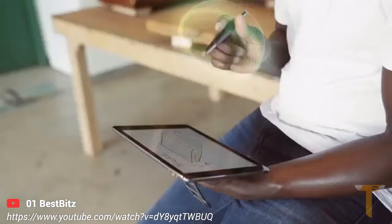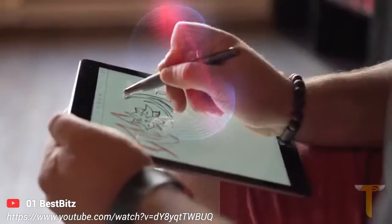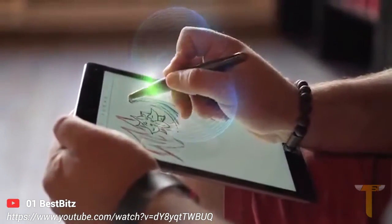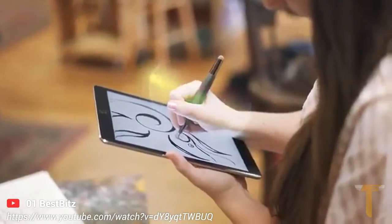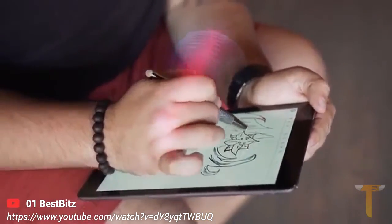Want to erase? Flip knows! Just flip it over and your Flip is now an eraser. Want to rest your palm on the screen while using the stylus? Flip knows! Since we know the exact location of the stylus, we can perfectly reject any other object touching the screen.